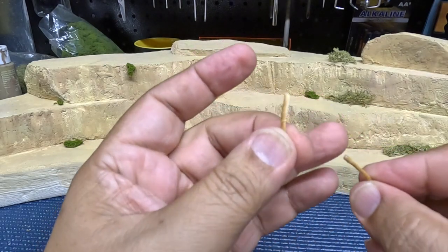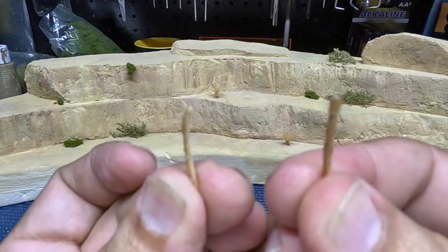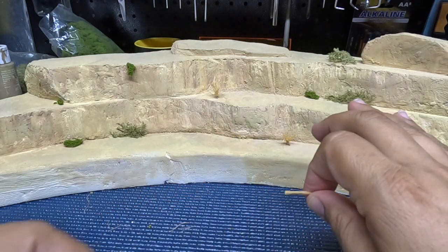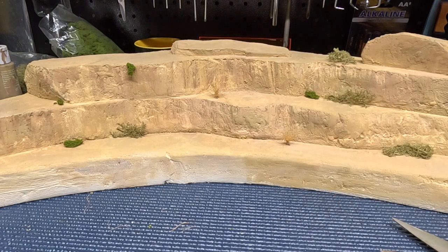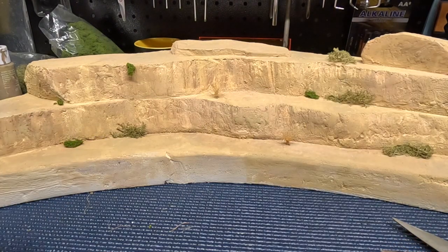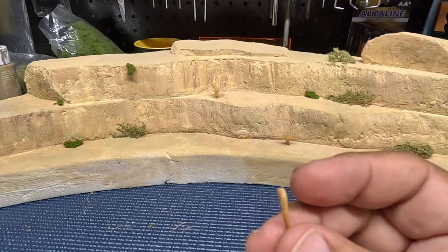They can be a little bit smaller or a little bit longer. I would probably make the sizes a little bit different so that they would replicate this kind of plant out in nature. At this point, you kind of want to start to plan where you're going to put your shrubs. You want to keep it kind of random — you don't want to make patterns if you can avoid it. Look around and try to create areas where you think more vegetation might have grown.